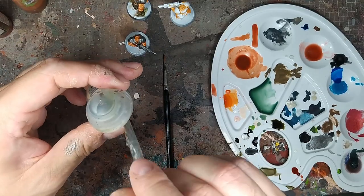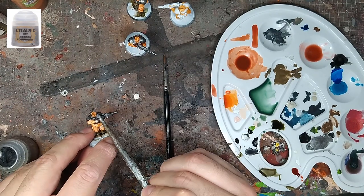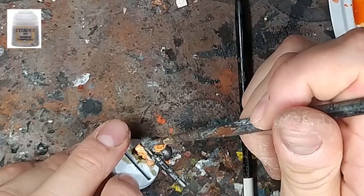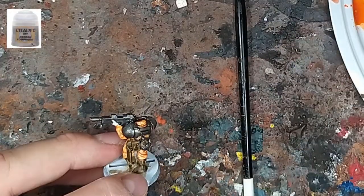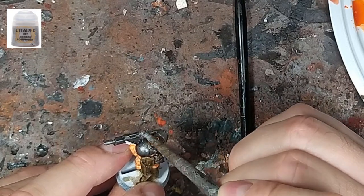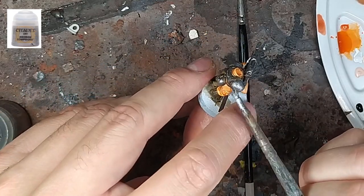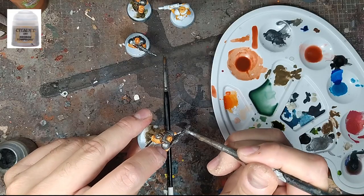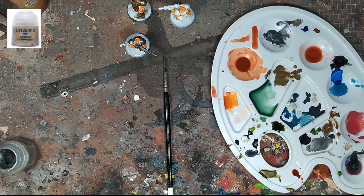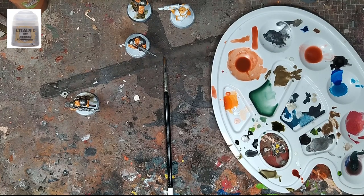On tourne sur le traitement du métallique avec le Necron Compound de chez Citadel, qui est un dry. Là, on est vraiment sur un brossage à sec pour faire les arêtes, principalement de haut en bas pour apporter de la lumière, et quelques griffures par-ci par-là sur l'acier. Ça va vite comme étape. Ça se fait bien une fois que les 30 ou 40 figurines sont quasiment à la fin. Ça fait une vraie différence en très très peu de temps.